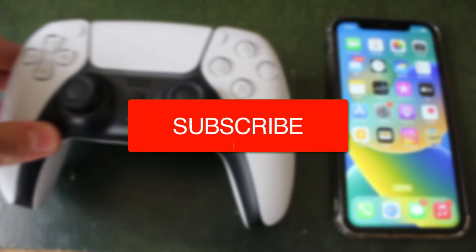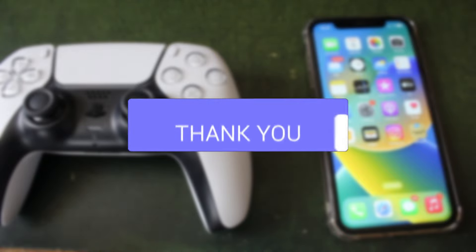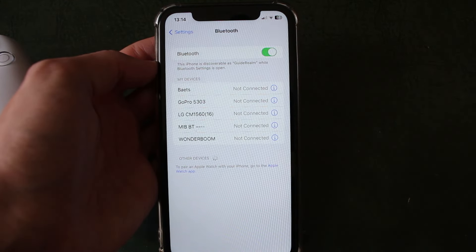We'll guide you through how to connect your PS5 controller to your iPhone. The first thing we need to do is come onto our iPhone, open up the Settings app, and then go into Bluetooth.